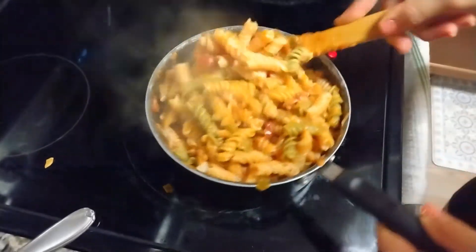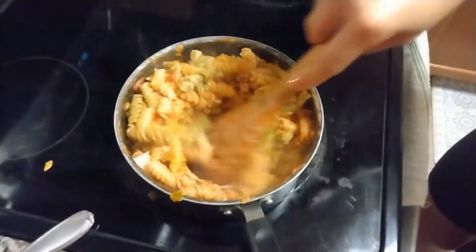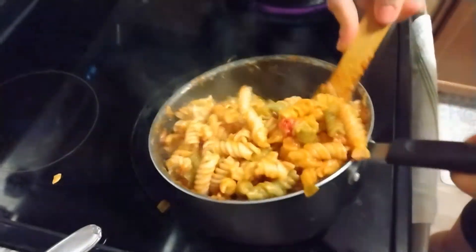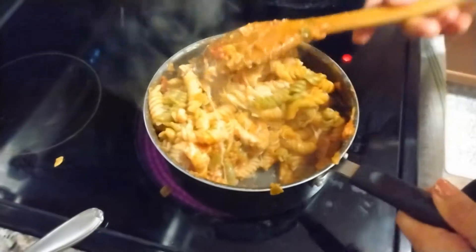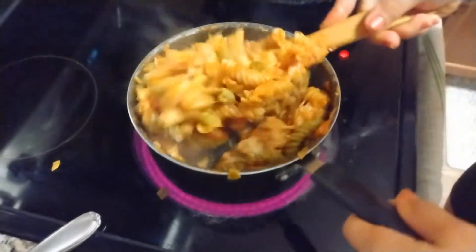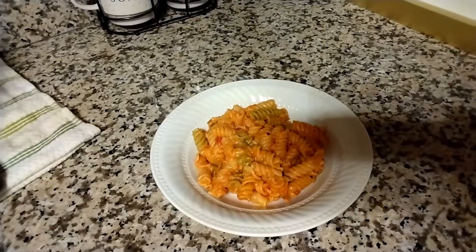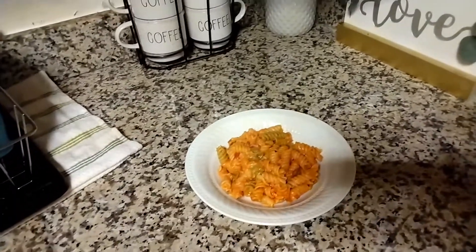And we already have pasta — the pasta is here and it's done. The cheese has already melted. Oh yeah, this looks yummy and it smells really good. This is how the pasta came out and I think it's super good and I'm about to eat it.